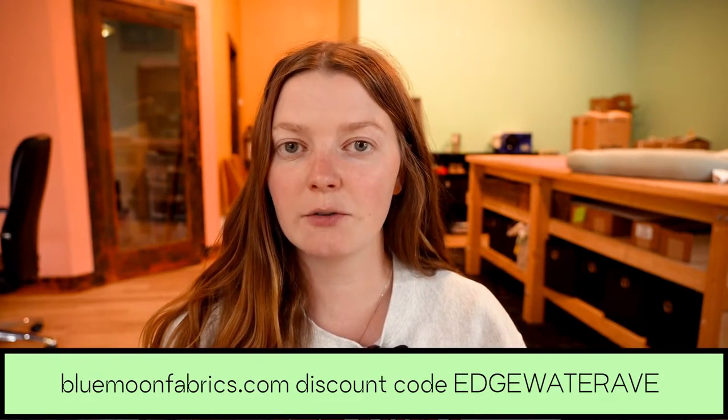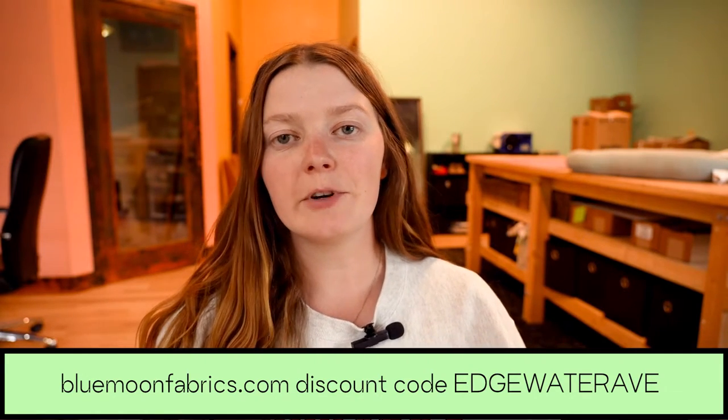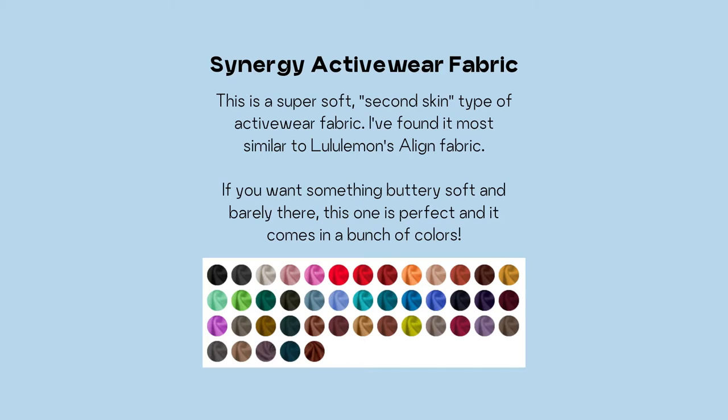Either way is fine, and as far as fabrics that I recommend, there are two that are both from Blue Moon fabrics. I am an affiliate with Blue Moon, so you can use my code edgewaterav at checkout for a discount. The two fabrics from Blue Moon that I've been making this with are the Synergy fabric, which is going to be that buttery soft second skin 75 percent stretch. Their Synergy fabric comes in a bunch of different colors and it's most similar to a Lululemon Align fabric if you're familiar with that.